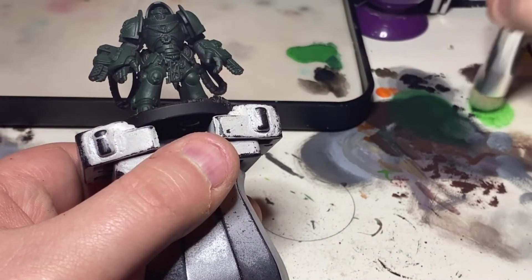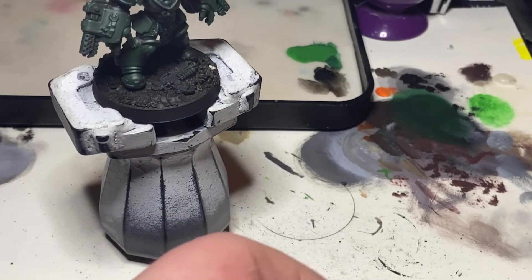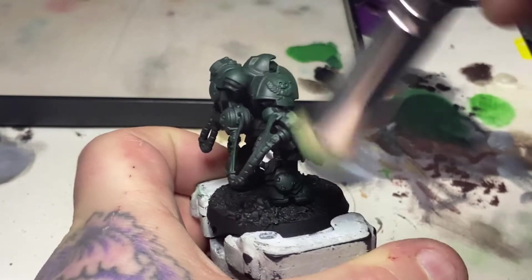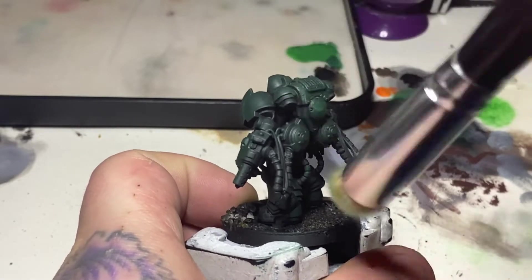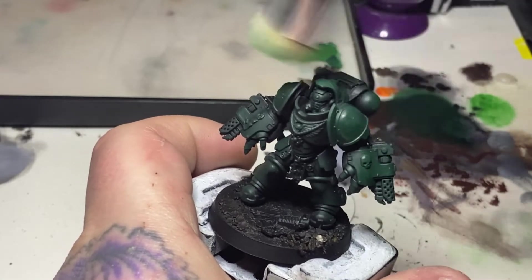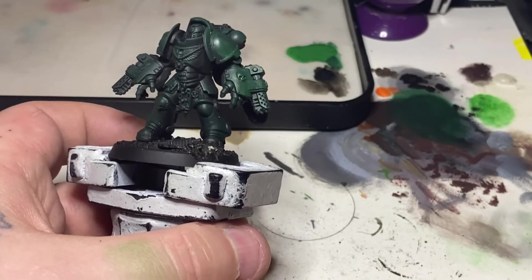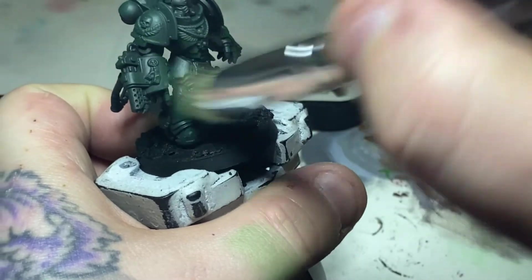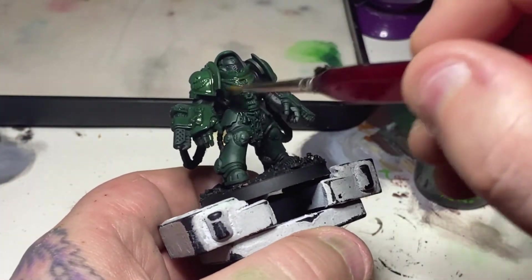Following on, I'm using a two-to-one mix of Warpstone Glow and Caliban Green — two parts Warpstone Glow, one part Caliban Green — with the dry brush, wiping off most of the excess. This is a lighter dry brush than the Caliban, just picking up the outside areas exposed to light. I'm building it slightly brighter than I want, as I'll darken it in the next step, leaving Caliban Green in the recesses and shadow areas fading around to the black underneath.